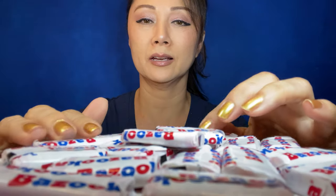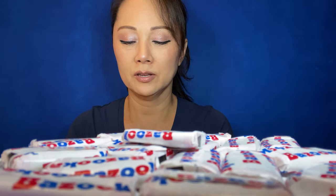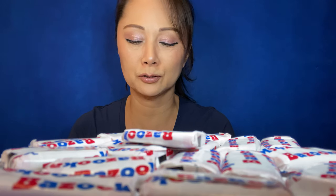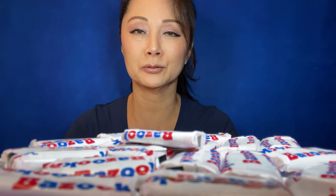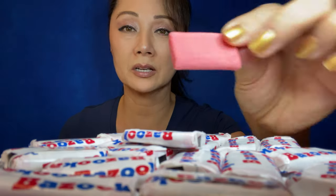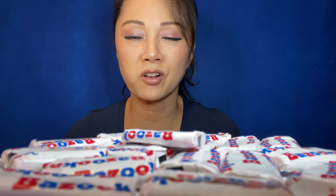So today is going to be a bubblegum blowing review — or reaction — to the movie Squid Game. I've been eating squid in the past couple of videos, and I have the Dalgona video too. This is a pink gum and I'm going to get started now because it will take a while, and I remember Bazooka's gum is hard.